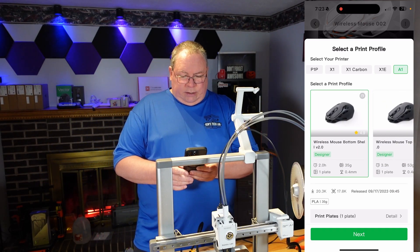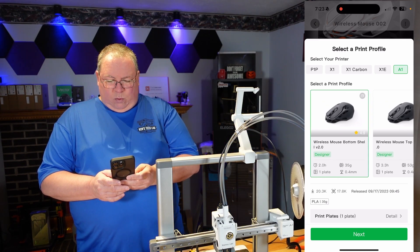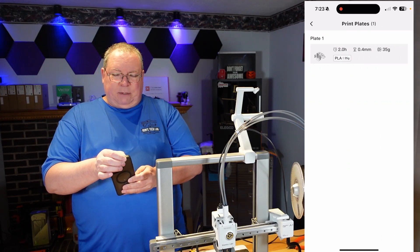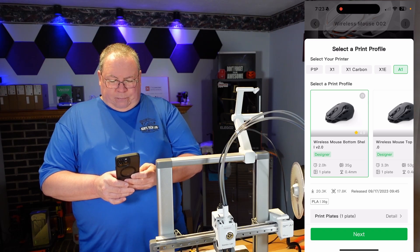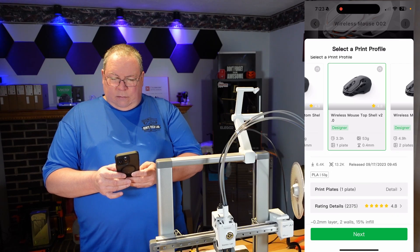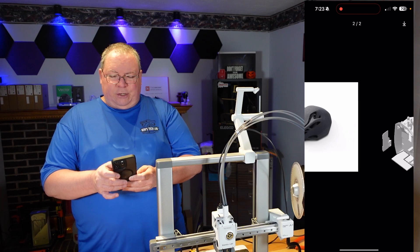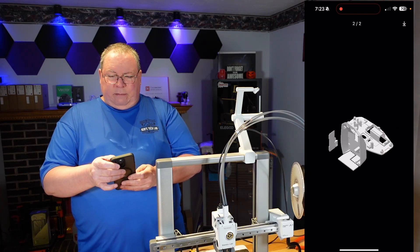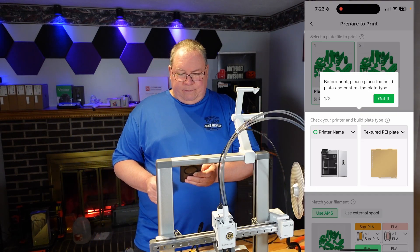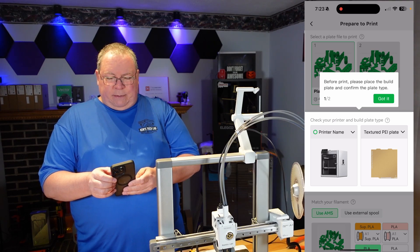What we're going to do is go down here. It says 'Print Plates, 1 plate, detail,' and it will show you all the parts that are going to be in that plate. Each one of these parts — it just shows you a picture of what the parts are going to be. Once you get the parts up there, you're going to hit Next. 'Before print, please place the build plate and confirm the plate type.' Got it. So I'm using the AMS on this, and this is multicolor.